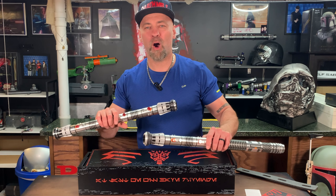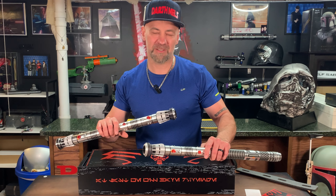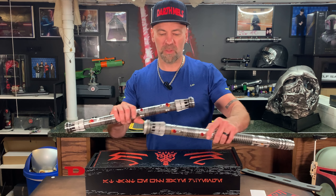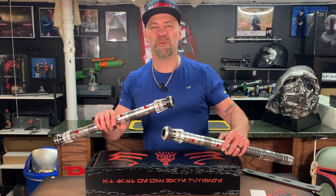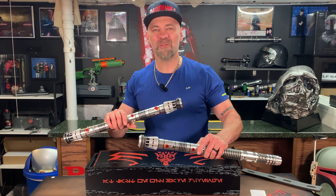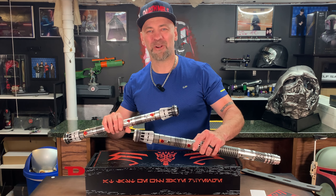Well, that's the comparison, guys. We always appreciate and enjoy sharing these lightsaber videos with you. Please let us know your thoughts on these sabers in the comments — what you think of the differences and if there's anything we missed. Don't forget to subscribe, check out all our other videos, and as always, peace! See you next time. Thank you, from the Darth Mels.